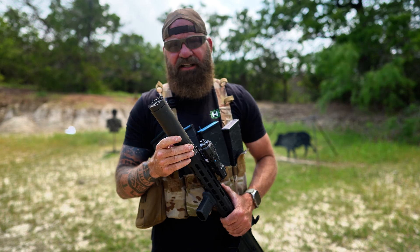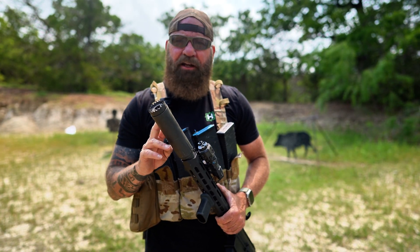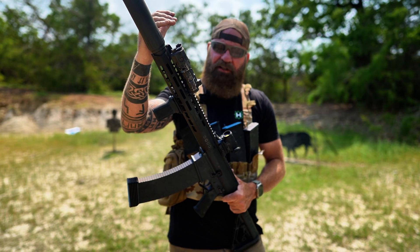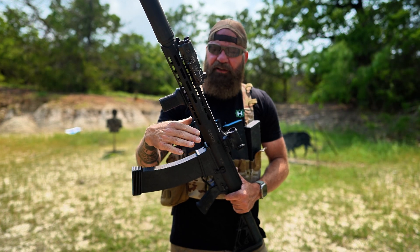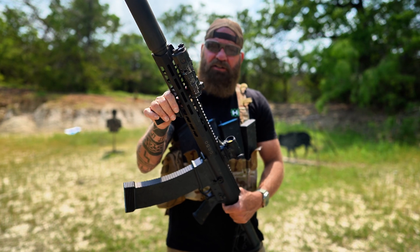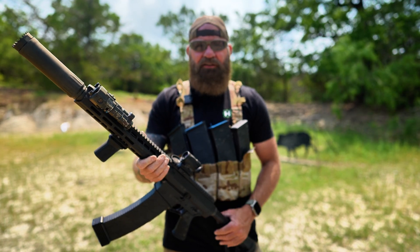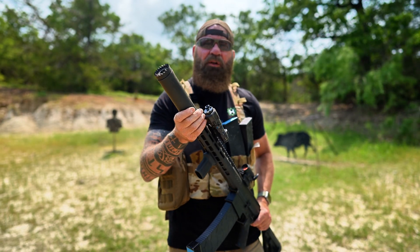I don't know that the suppressor is hearing safe. This is from a mil LE contract — it was made for the breacher guns. This particular one has a 13-inch barrel, and with the fixed muzzle end it's about 14.5 inches. They also have a 5-inch breacher, a 7.5-inch which I do have, and a 10.5-inch. On those shorter barrels, the concussion without the suppressor is crazy. With this on there, it is a totally different thing.